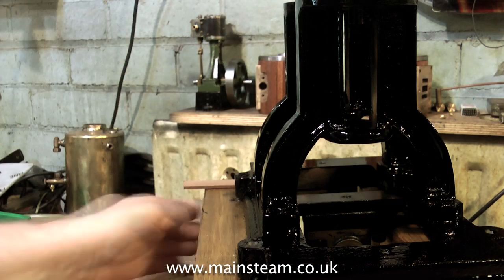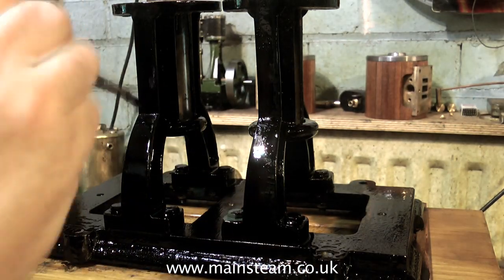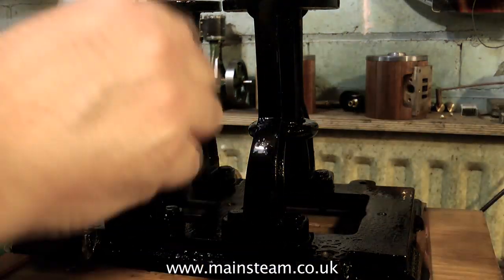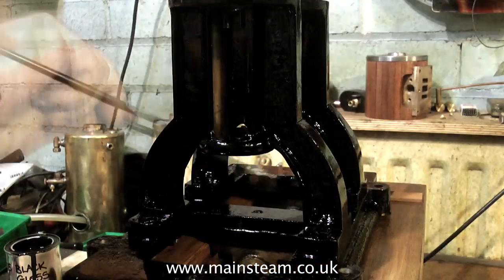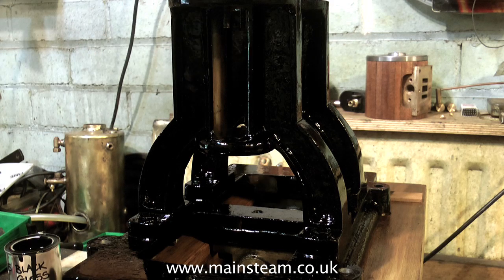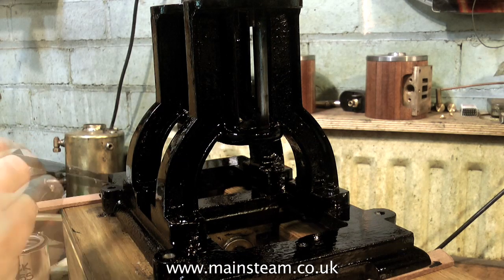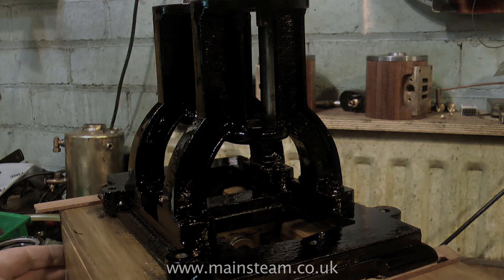I actually enjoy painting — I don't enjoy painting the house and DIY generally — but I do enjoy painting steam engines with a small brush, it's almost like a scale model brush. Once this first coat is dry, I will turn the engine upside down and paint the underside surfaces, because it's very difficult to see them in this position. And in the next painting session, I would put the engine the right way up and give the whole thing another coat. Thanks for watching, and I hope you found it useful.